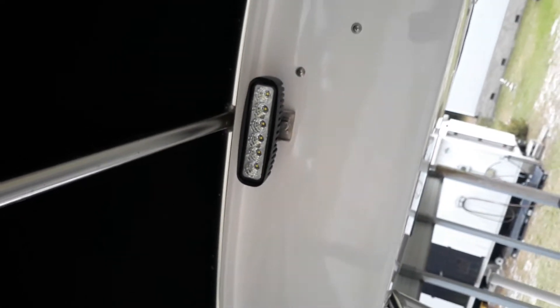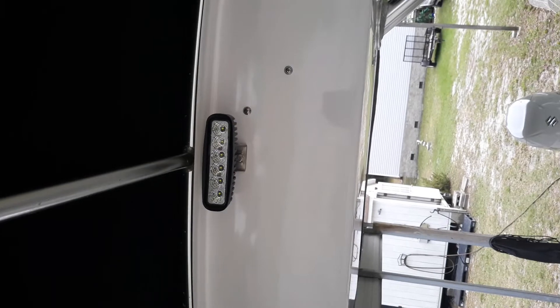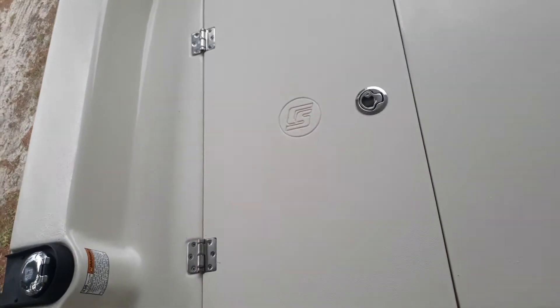Up here we've got an LED light, and there's also one in the back. At the front, you've got two more cleats — they pop down. Your gas tank, and we've got three storage lockers up here.